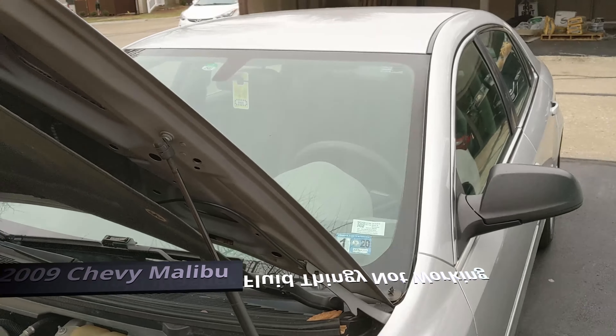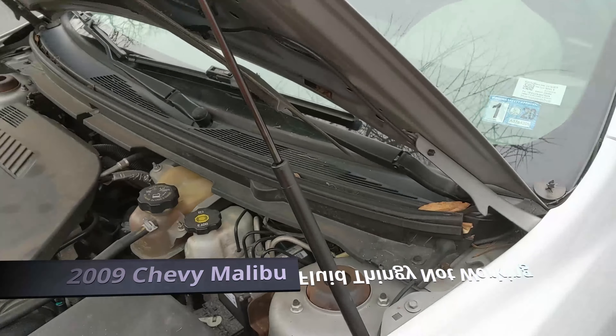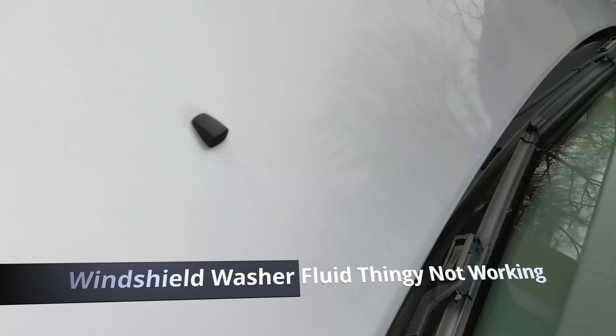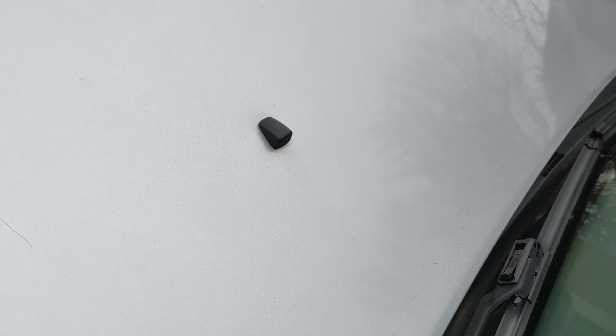This is a 2009 Chevy Malibu. I have the hood open because this sprayer — windshield washer fluid, window washer fluid — is not working. I don't know how to fix that.